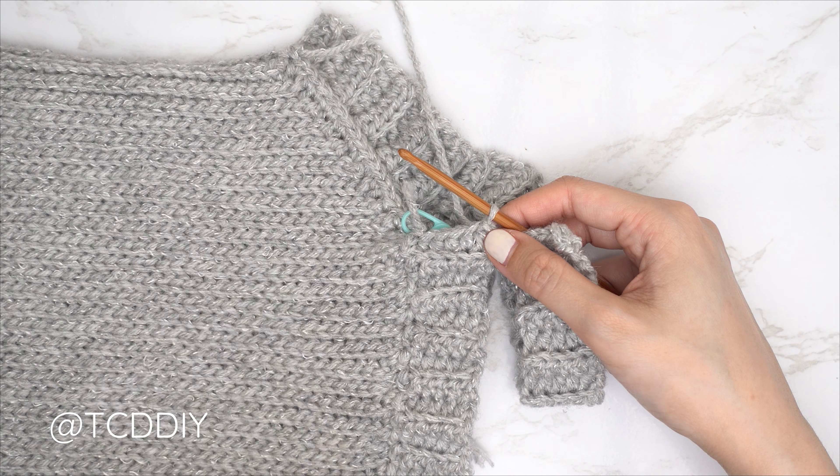The second underarm portion for our strap is done and we have no more stitches left to work into. Now seam it together with a single crochet seam — flip your work wrong side out. Find the first stitch of the front panel, insert your hook, then find the first available stitch of the back panel, insert your hook, and single crochet around everything. Repeat for every stitch. Both straps are finished — last step is to weave in all your ends.